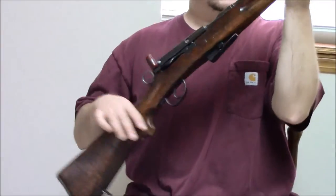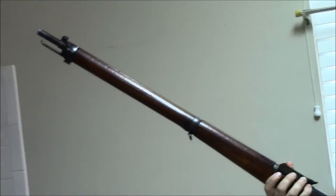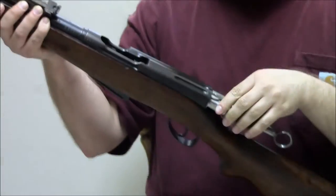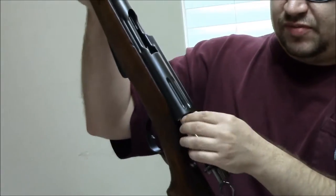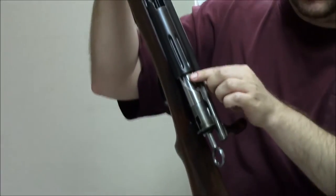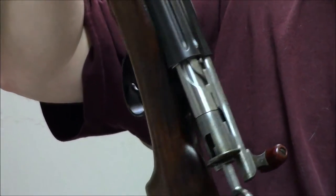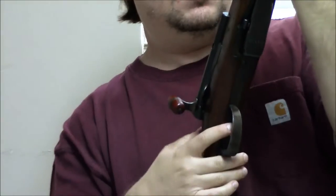Next up we have an 1896/11 rifle. This is essentially the same rifle as the 1889 except it has the bolt lugs moved further forward on the sleeve — you can barely see them here towards the front. That's the mechanical difference you saw in the 1889/96.